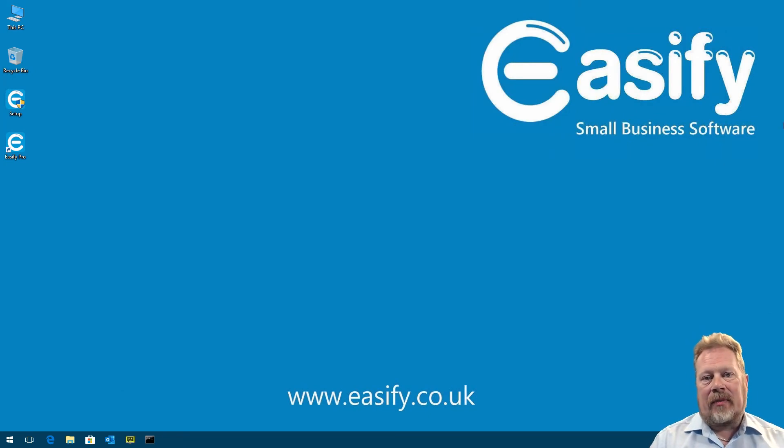I hope you found this video on how to go from zero to MTD in 15 minutes useful. If you've got any questions about EasyFi and Making Tax Digital, feel free to ask them in the comments below, or you can email us at support@easify.co.uk and we'll be happy to answer any questions you may have. Thanks for watching.